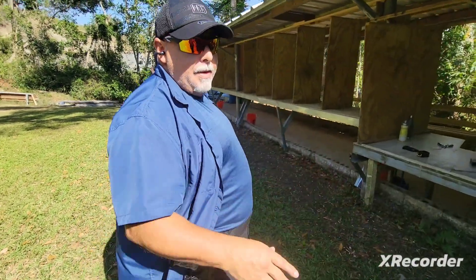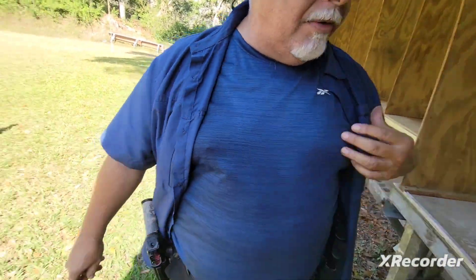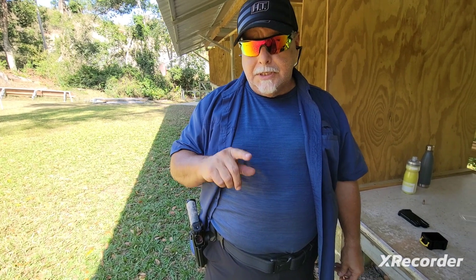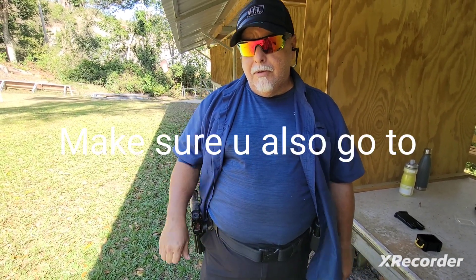Gotta say we had a great day. Cabo Rojo shooting range with my son Rio. We had Giovanni helping out. Don't forget to like and subscribe. Get ready for the competition in April. This is Novice Marksman — over and out.